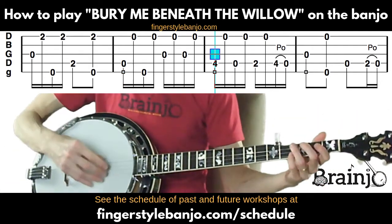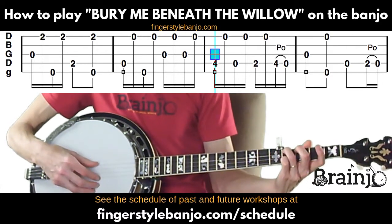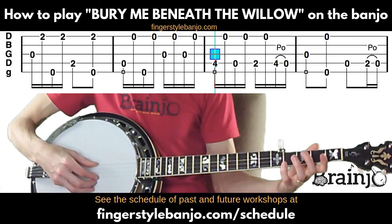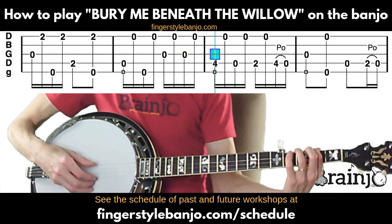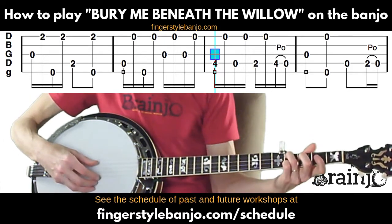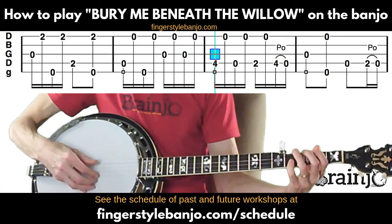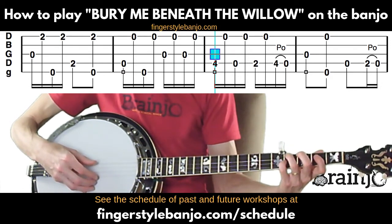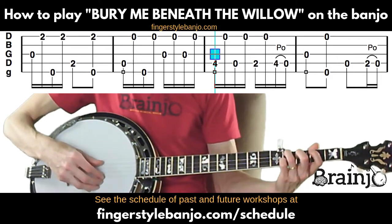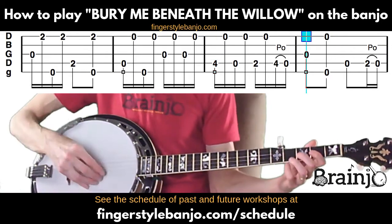Now we're going to the D major chord again, but we're going to do a little run on the fourth string instead. Start with the ring finger on the fourth fret of the fourth string, follow that with the first string, then open fourth followed by first string, then fret the second fret of the fourth string with index, play that followed by first string, back to the fourth fret of the fourth string with the ring finger, and do a pull-off to the open string. With the last melody note of the song, which is the open third string, the rest of what we're going to do are just fills.